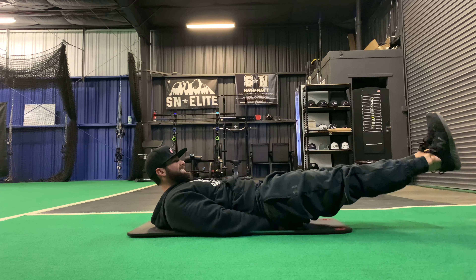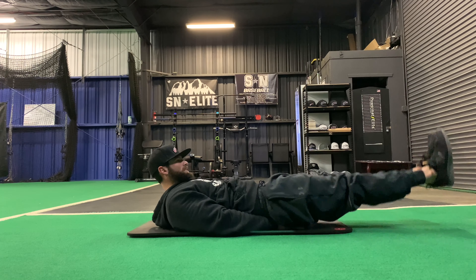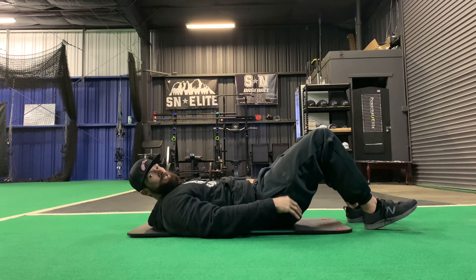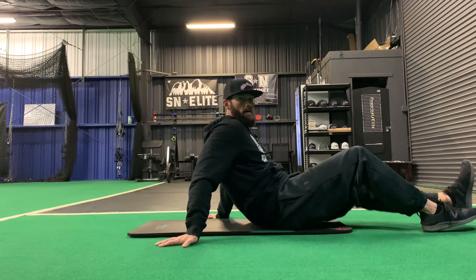We're going to go right into hip thrusters, heels up to the ceiling, for 10. And then finish up with some figure eights for 20.